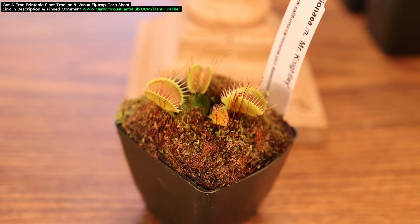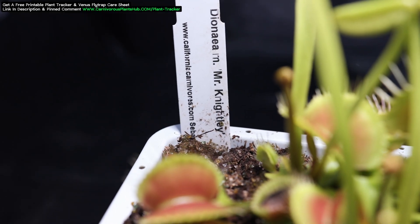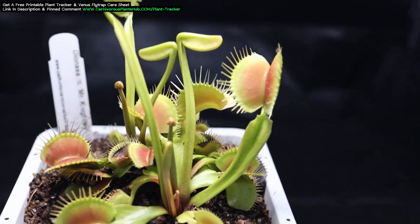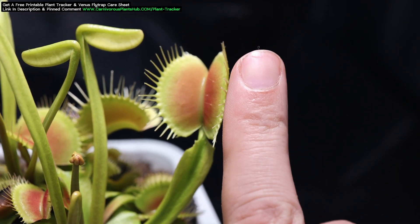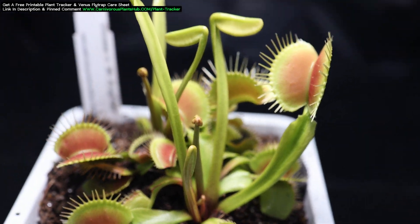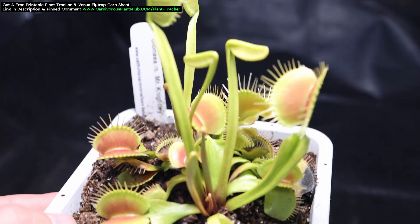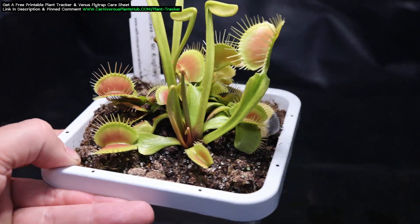Are you ready? Let's see how Mr. Knightley looks a year after unboxing from California Carnivores. Here it is today — wow, what a difference. After just one growing season and a dormancy later, this Mr. Knightley Venus Flytrap is absolutely taking off. Most of the new traps growing in right now are over an inch long. Not only are these traps significantly bigger just a year down the road, but look how vigorously it's been growing. When I opened this Flytrap, there were only four small traps. Mr. Knightley is a prime example of why it's okay to receive a smaller plant in the mail — with the right care and love, it will grow to be extraordinary in a fairly short amount of time.